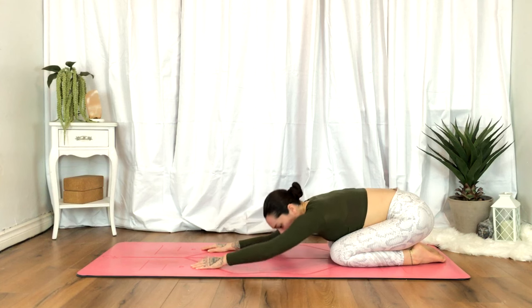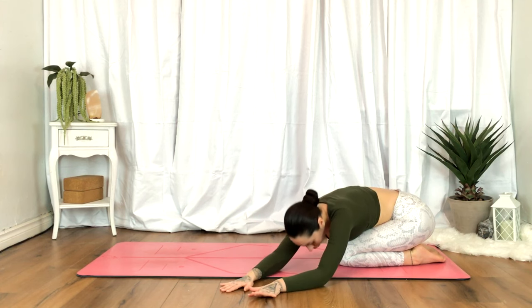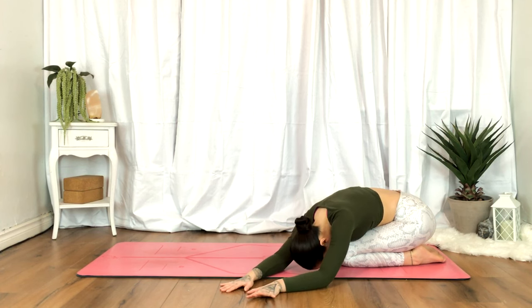We'll begin to walk the hands towards the left for a gentle side stretch. You'll notice we begin to draw the breath into the right ribcage, expanding that ribcage to the right side body. Exhale, softening the shoulders.